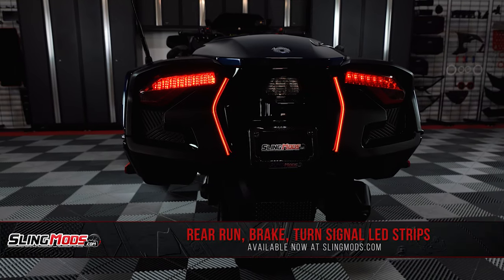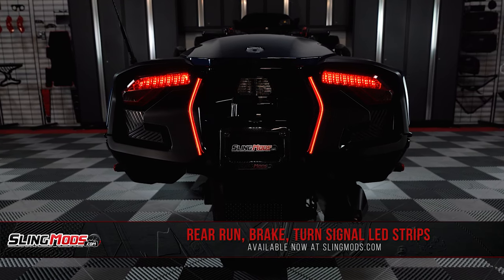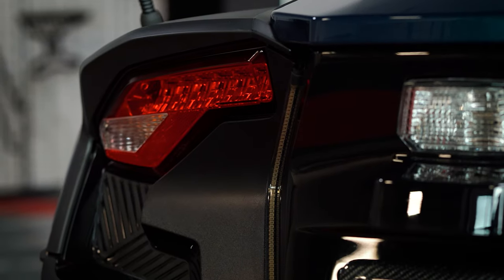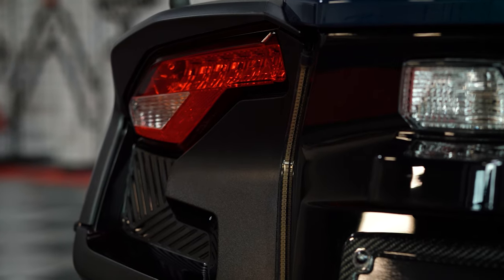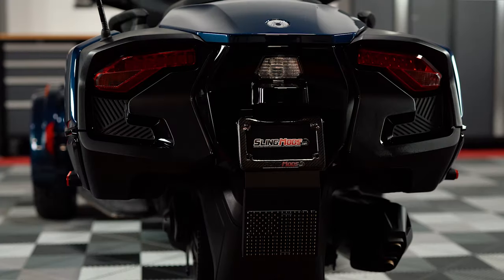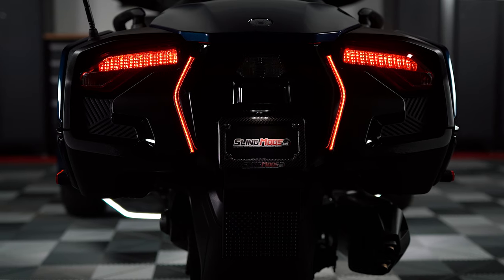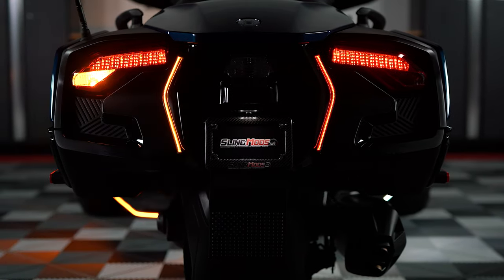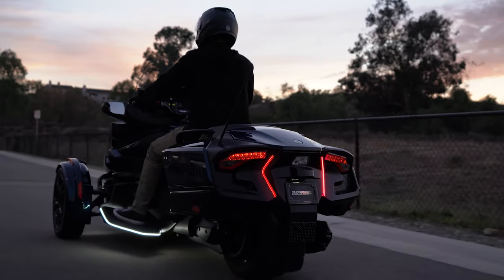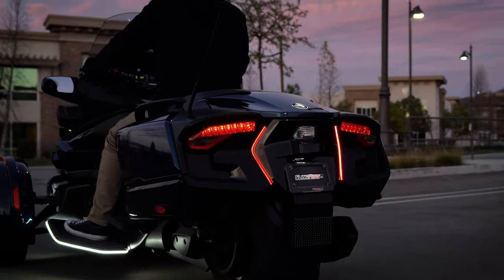Once again we've teamed up with our friends over at TrickLED to bring you guys our 2020 and up RT rear run, brake, and turn signal LED strips. This kit features two LED strips that are encased in a patent-pending smoke-black tubing for protection against the elements, and for a super stealthy look when the lights are off. But when the lights are on, they come alive with a bright red glow, and feature integrated amber turn signal functionality, not only increasing visibility during the day and at night, but they also add a sophisticated, yet dare I say badass look to your rear end of your RT.